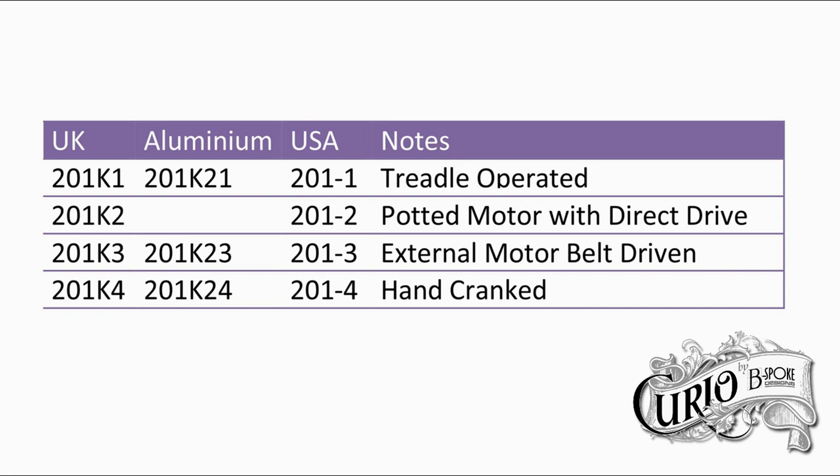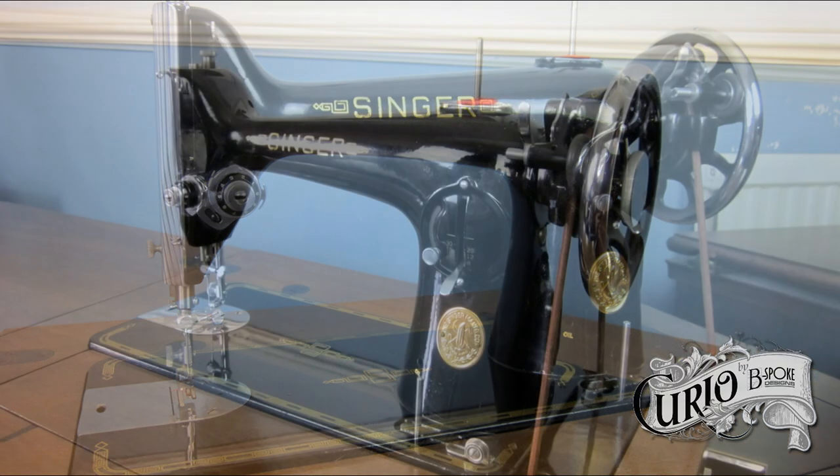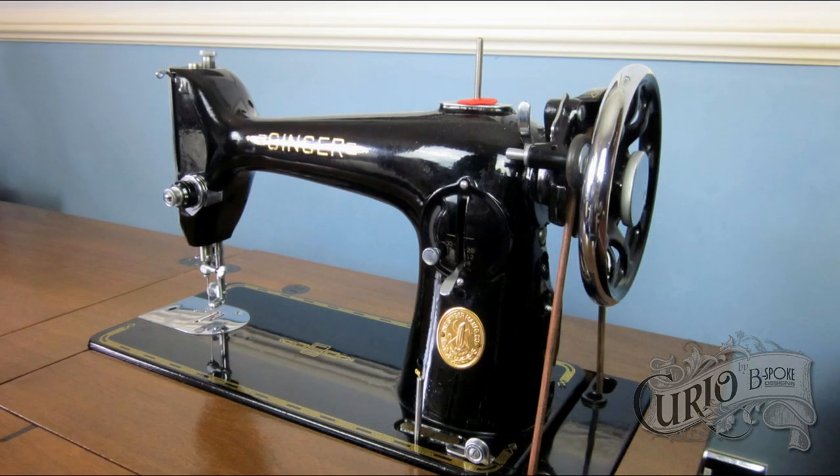The naming convention for the Singer 201 is shown in this table. It is testament to the quality of Singer's engineering that there are so many 201s around today, and that they are still such a sought after model.